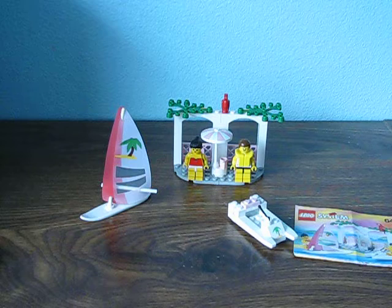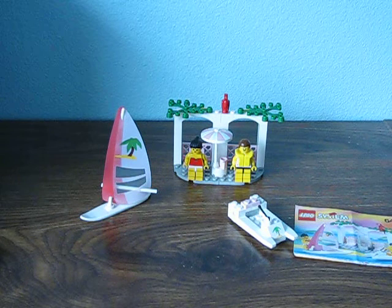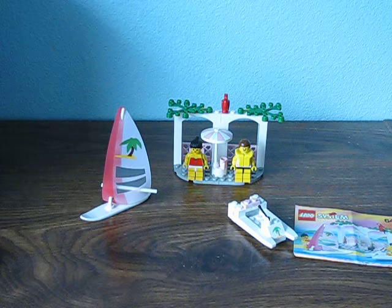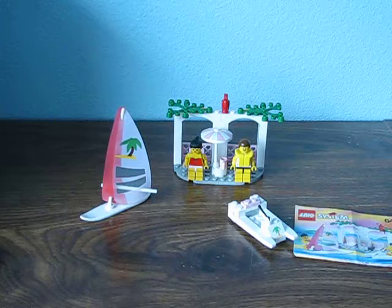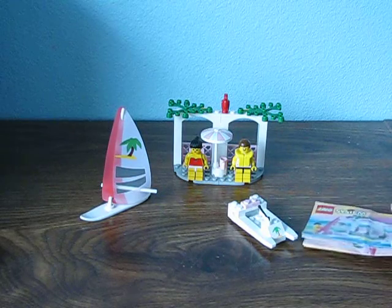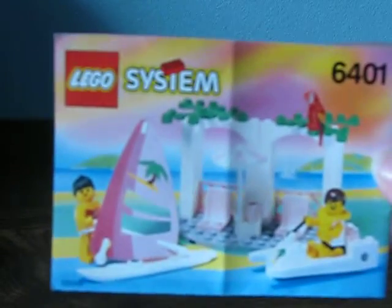It's set number 6401. This is a really small set, it's from 1992. This is what it's supposed to look like on the box, but this is the instructions.